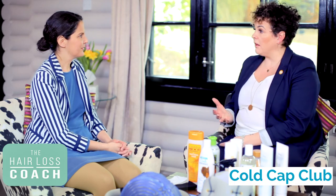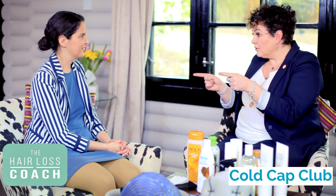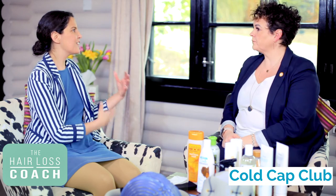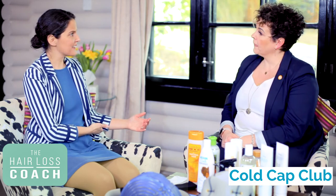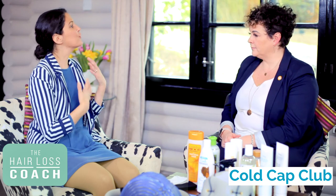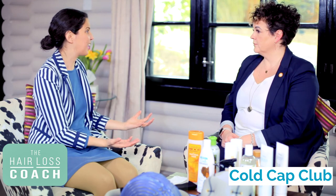What we mean by manageable is that we know hair loss does occur during scalp cooling — you're expected to lose between 30 to 50 percent of your hair. So if you prefer to see shorter hair loss rather than longer strands coming out, then having it cut into something more manageable makes sense. The key thing is you don't have to cut your hair short at all. For long hair, it's about two things: how manageable it is to brush and care for daily, and how you feel about it.